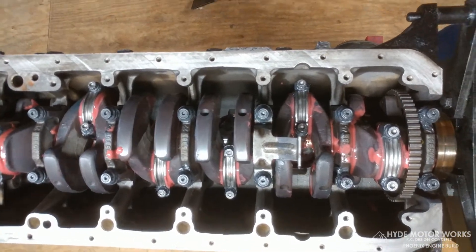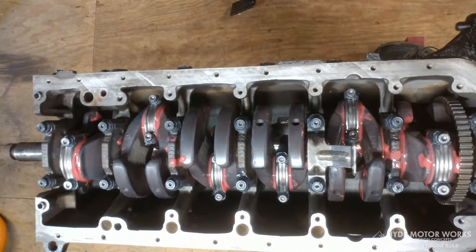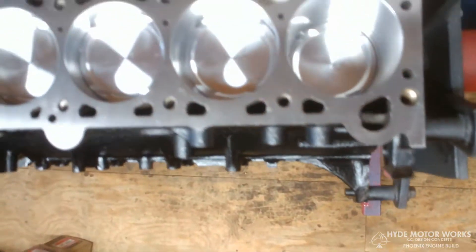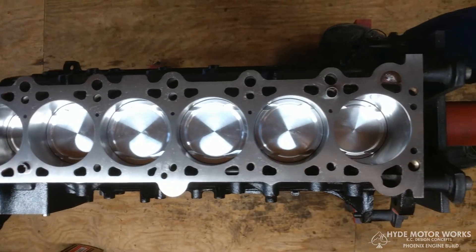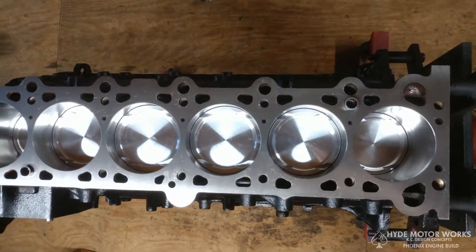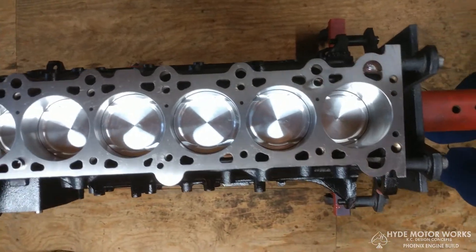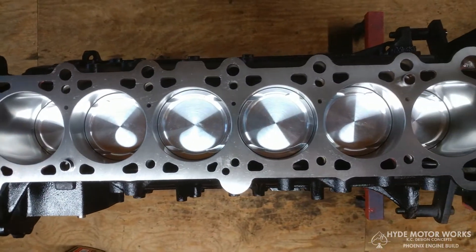As you can see, the bottom end is all together. I didn't video the assembly because it's a very slow, tedious process. Plastigauge is not the best way to set clearances, but I did use it to check that it was roughly where the machine shop set it. There's the top view — those are 9-to-1 CP Carrillo pistons. The top ring gap is at 18 thousandths, the second ring is at 24, which is what CP recommends for running high boost. As you can see, the deck has been machined, so I should have a good sealing surface.